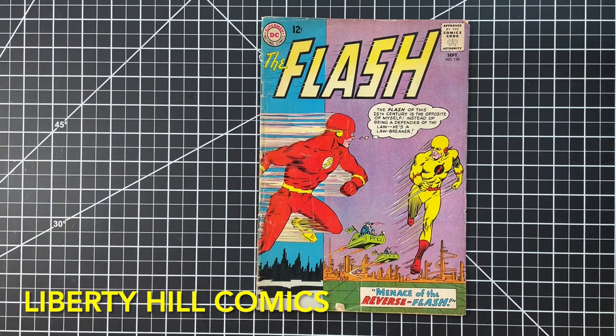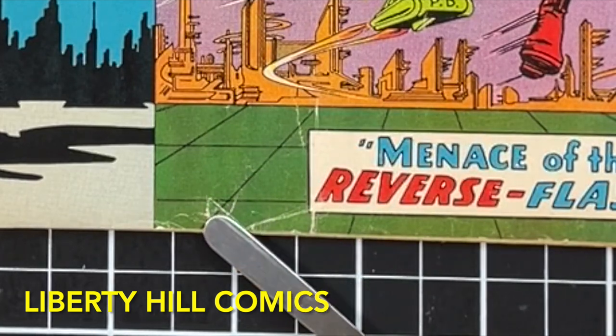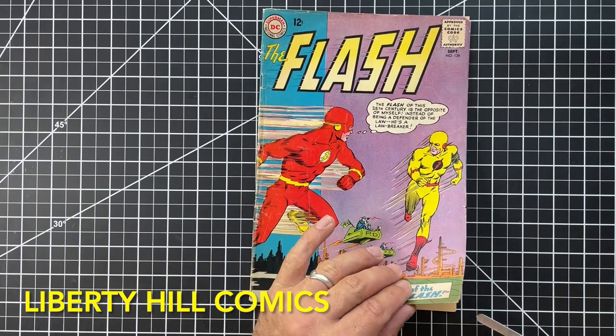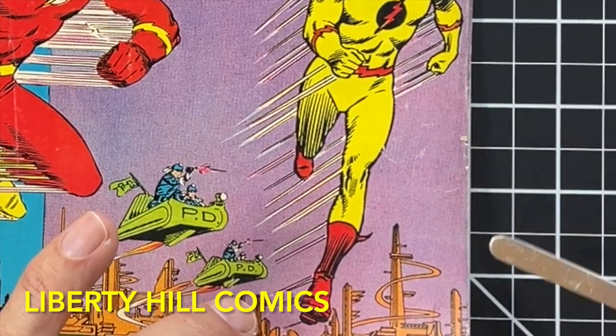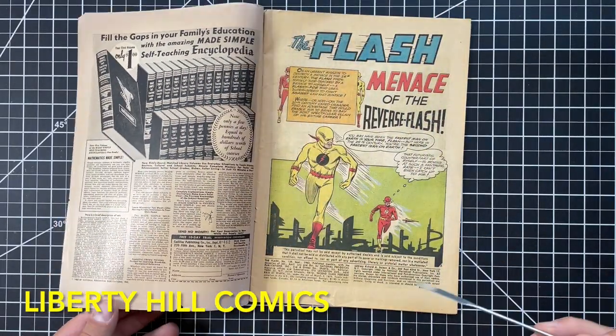That's good news. The other thing that stands out is this tear on the bottom, but it's all there, so it's a compound tear, but we should be able to repair that. There's also a tiny tear here — it's only about a sixteenth of an inch — but since we're going to be mending paper anyway, we may as well fix it.